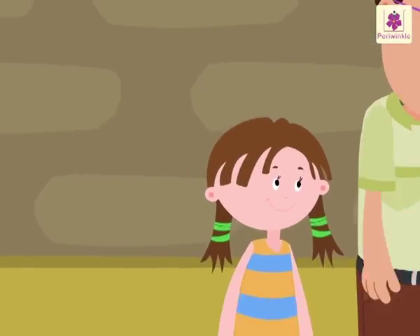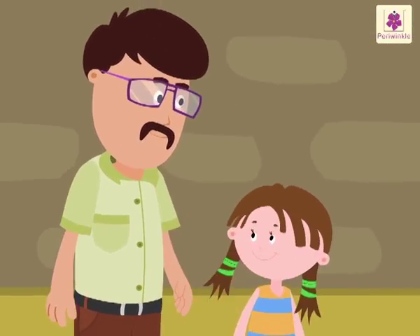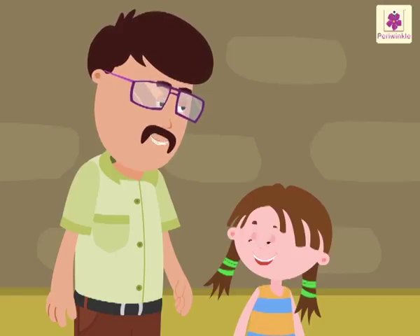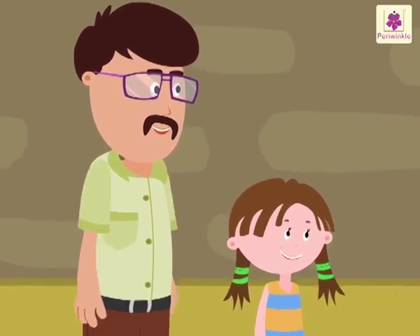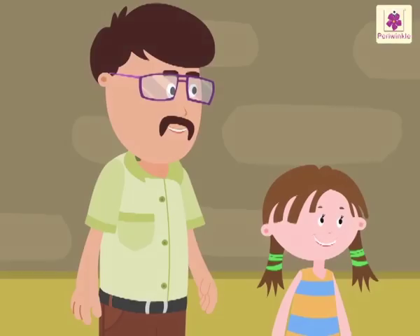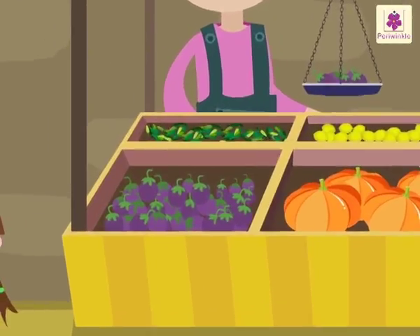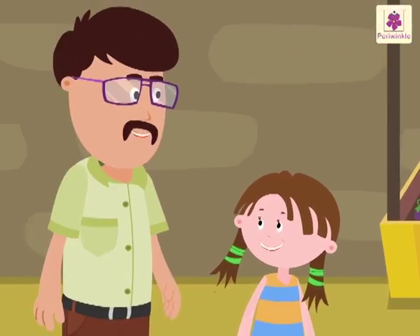Look at Rosie — she is going to meet Uncle Sam. Hello Uncle Sam! Hey Rosie, are you going to the market? Yes, would you like to join me? Yes, come! Let's buy some vegetables, and I will also teach you about weight. Look at Raju the vegetable seller — he is selling some fresh vegetables. Come, let's learn about weight with the help of these vegetables.